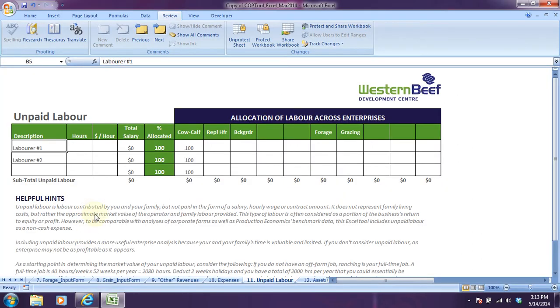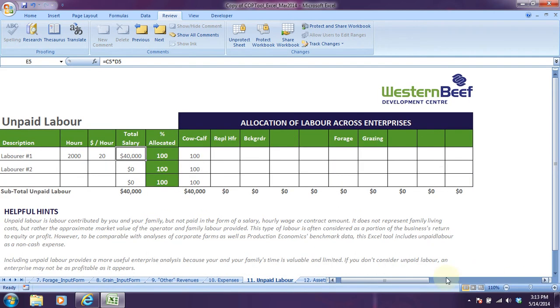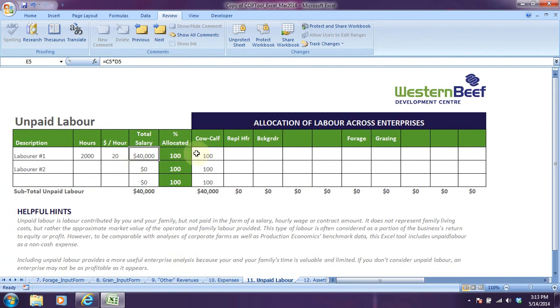We'll move back to the cost of production calculator: 2,000 hours a year, about $20 an hour, $40,000 annual salary. We're going to allocate it to the various enterprises: 55% to the cow-calf, 15% to the replacements, 8% to the backgrounders, forage 15%, and grazing 7%. That sums up to 100%.